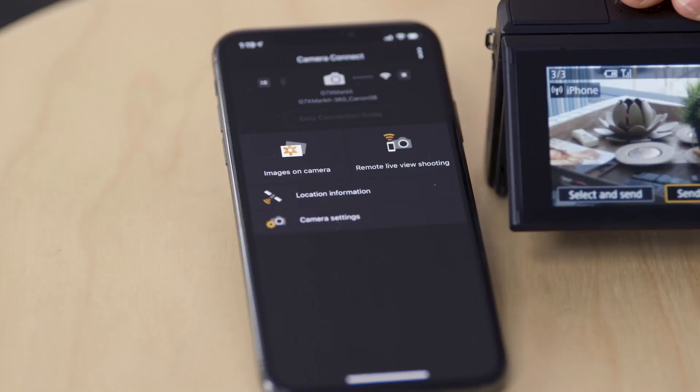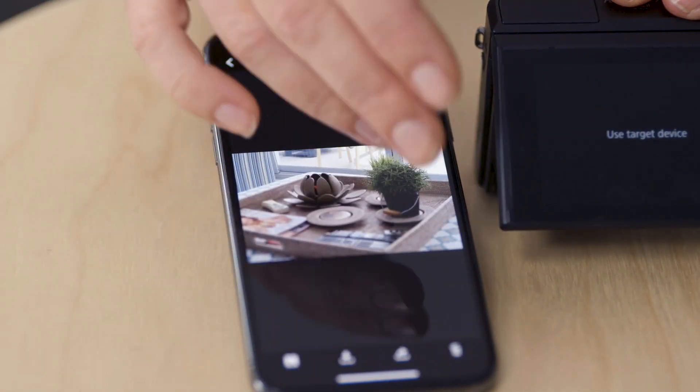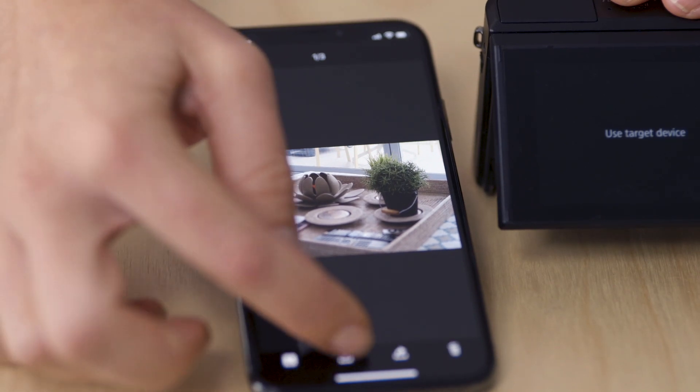The next option that I have with the smartphone app is to view the images on the camera. When I click through here I can see some images that I've saved on my memory card. I can download them straight onto my mobile phone.